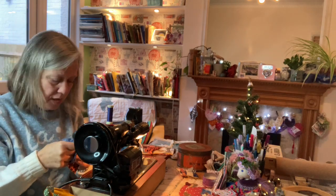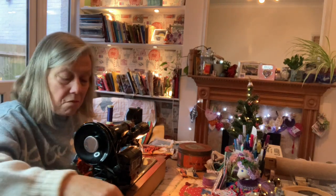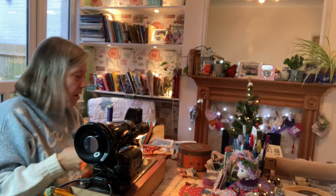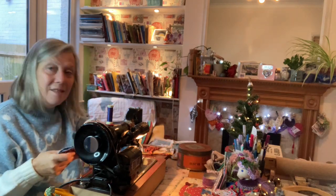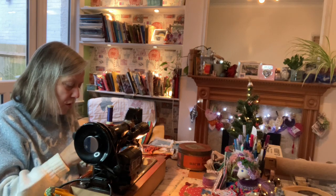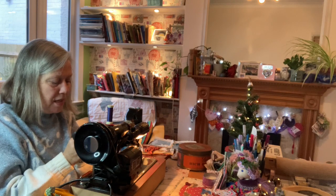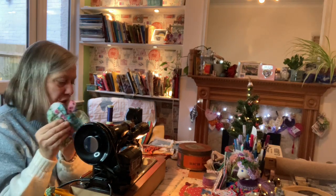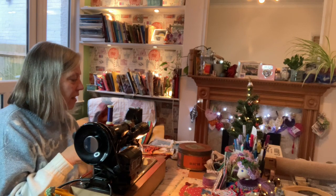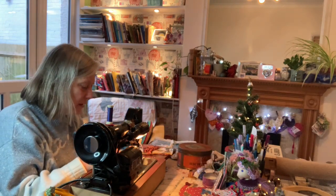This is really nice that we can just be together today. You might be crafting, or you might be just relaxing, or recovering. I've just pinned that so that's all ready to sew. I'm going to use my lovely vintage machine here and do some sewing. I'll sew round here.